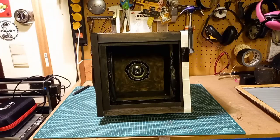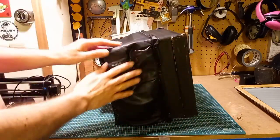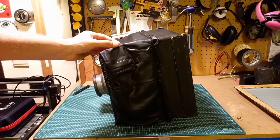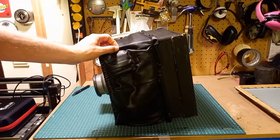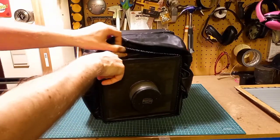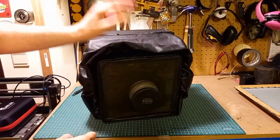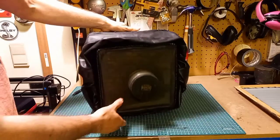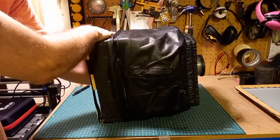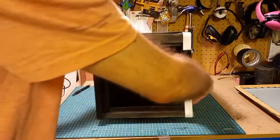Then there's the bellows. It looks super cheap because I just bought a fake leather skirt and used it as bellows. Underneath there's a plastic bag that I put around it and fixed with tape, then I put the skirt over it. It really functions very well as bellows — no problem at all. You can slide it out and adjust.